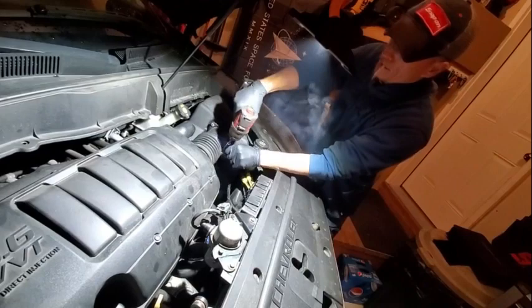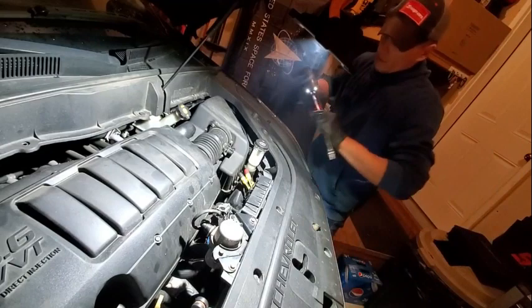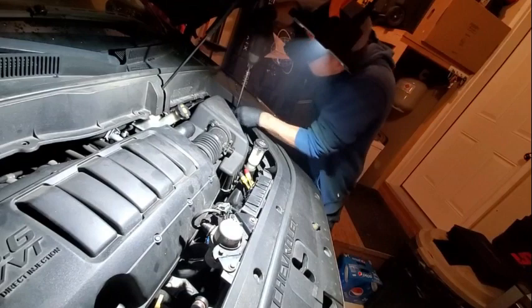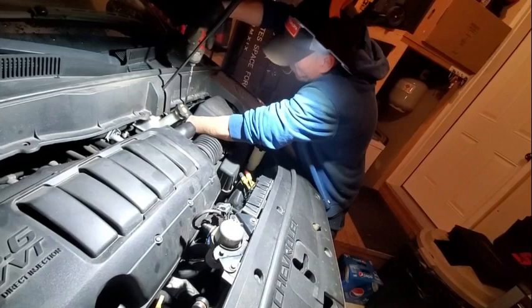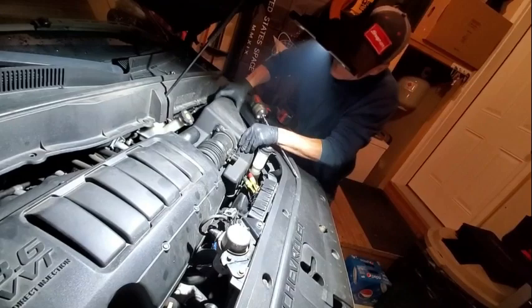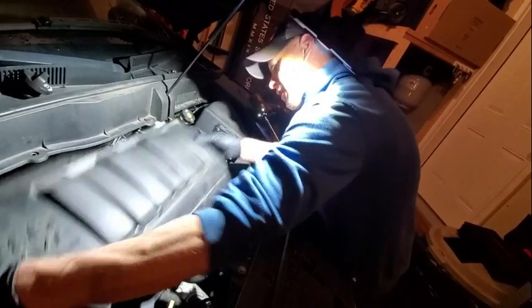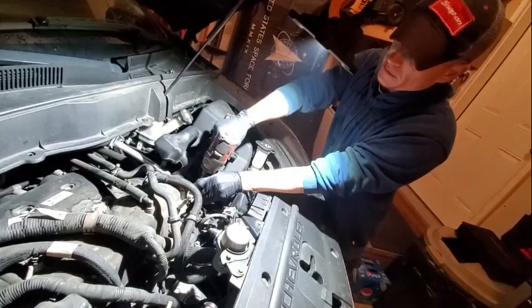I guess we'll start by taking this off. Get the mass airflow out of the way, pull the air box, go ahead and take the air horn off. Disconnect your fresh air breather for the PCV.